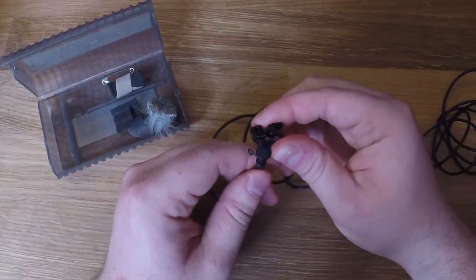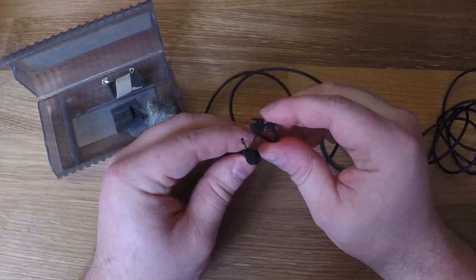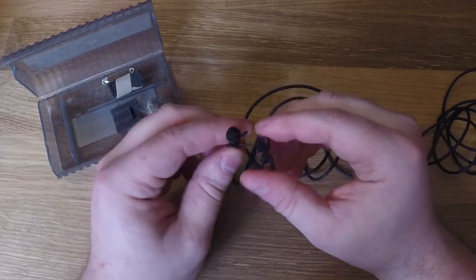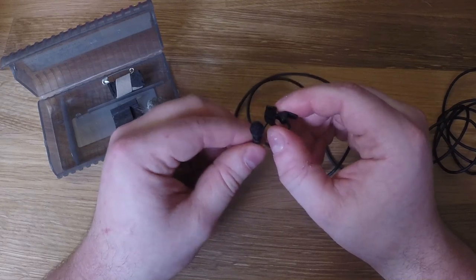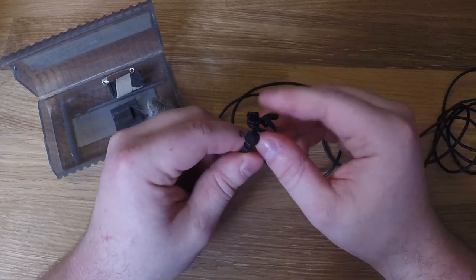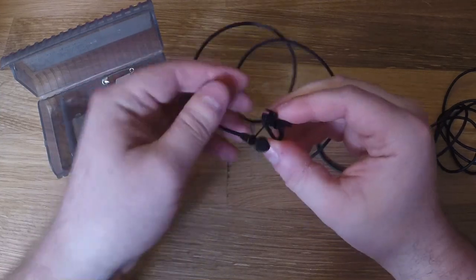This is pretty much what you use most of the time for broadcast or interview scenarios, when you're going to be hiding this right on the outside of somebody's shirt in plain view. You'll see this microphone on John Oliver or Trevor Noah — definitely on the Daily Show they'll use one of these. It's big in the world of TV, documentaries, and interviews.